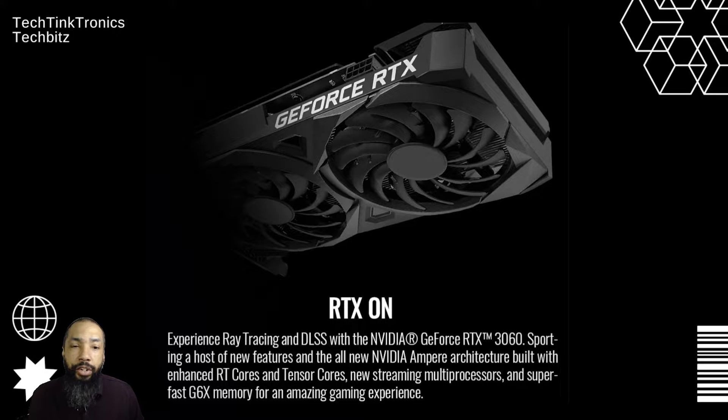I want to talk about the ray tracing. Essentially, this is a new feature in NVIDIA cards and it starts at the 3060. You get a whole new host of new features with all new NVIDIA Ampere architecture built with enhanced RT cores and tensor cores. The new streaming multi-processors and fast GDDR6X memory make for an amazing gaming experience. So this is well worth it, and it's at a fair price for sure.